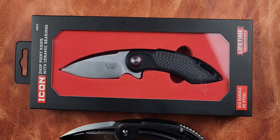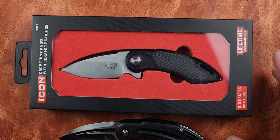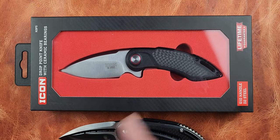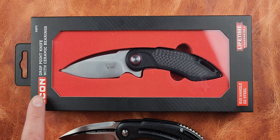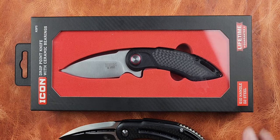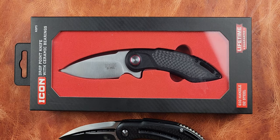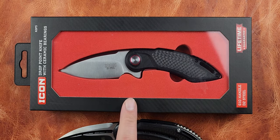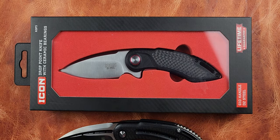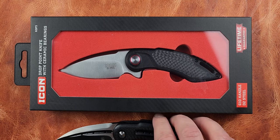We got the Harbor Freight hype knife, and I guess hype knives come from anywhere. We got one from Icon — I could have sworn Icon was spelled I-K-O-N. I think this is a Mandela effect. Regardless, it's maybe a little bit of a controversial video because it's a copy.